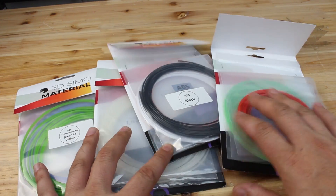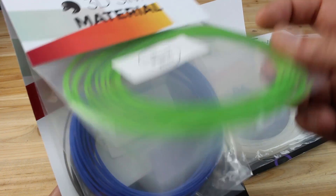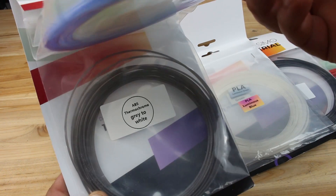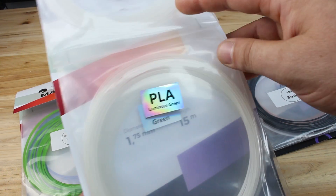Also in the package you will get a couple of different filaments. Besides ABS and PLA, a thermo-chrome filament changes color based on the temperature, and you will also get very cool glow-in-the-dark filaments.